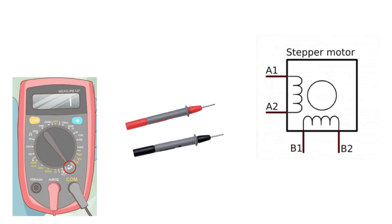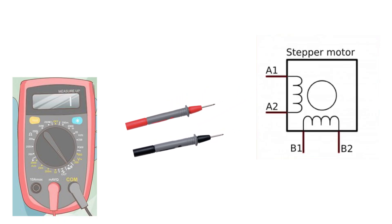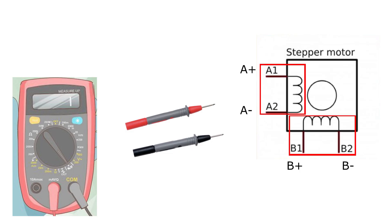If you are unsure you can also resistance-measure between the cables to identify which of them are paired together. If you have the beeping resistance mode on your multimeter, simply measure with your probes on the cables until you hear a beeping sound. Then you have found which cables are paired. Connect the paired cables to one of the A or B terminals and the other paired cables to the other. The important thing is that the two cables that are paired go to the same plus and minus terminal.